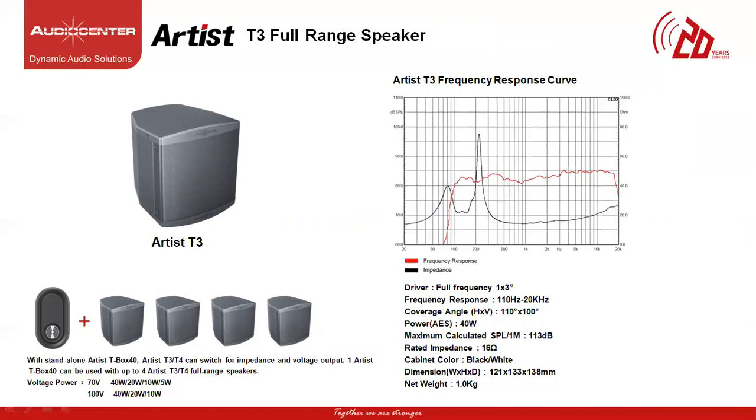The speaker operating at 70V can produce 40W, 20W, 10W and 5W of power tapping, and connected at 100V it can produce 40W, 20W and 10W of power tapping options.